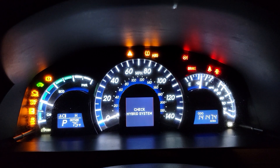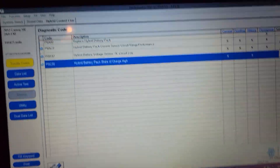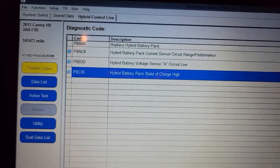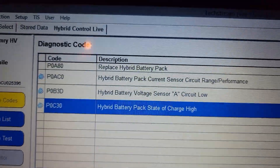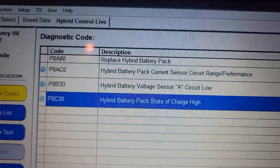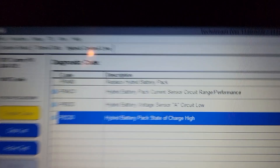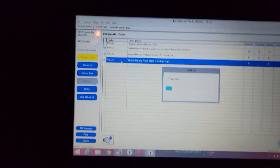This is what you have on the dashboard — all the lights are on. I already have the Techstream connected to the computer. We have a bunch of codes: P0880, P080C, P0B3D, P0C30. You can see all the codes, so let's go into detail on the last code.